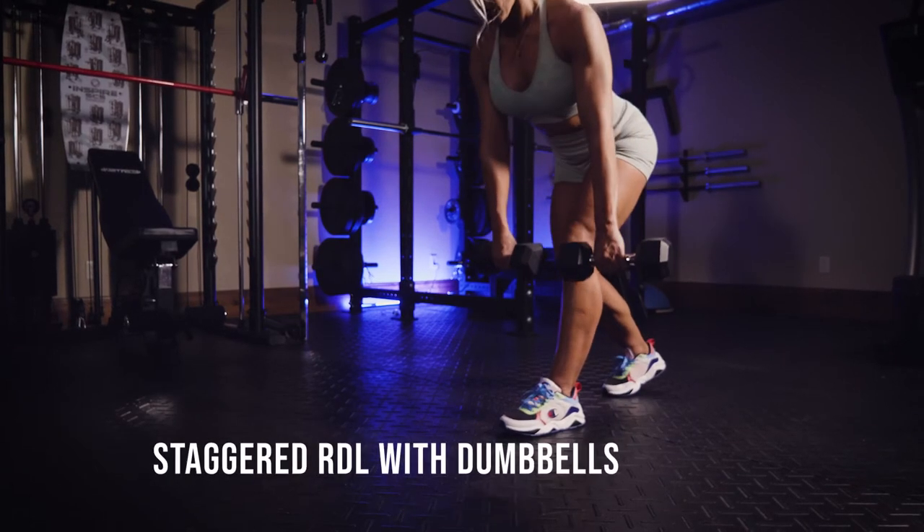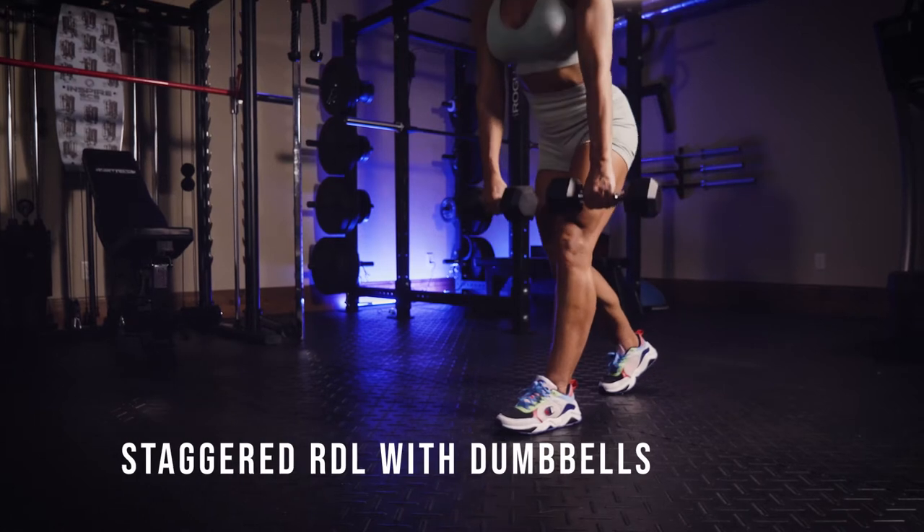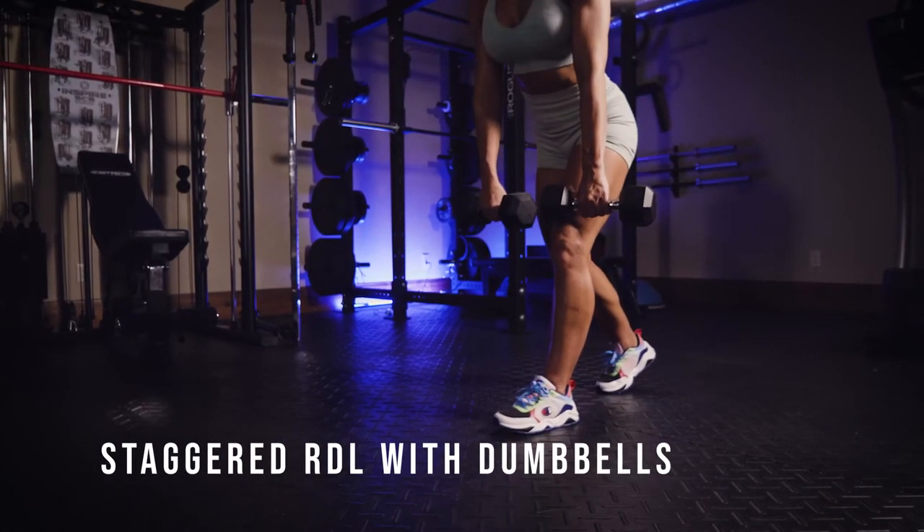This is a staggered RDL or Romanian deadlift with dumbbells. You're going to hold a dumbbell in each hand and stand in a staggered position, almost like you're going to do a split squat.